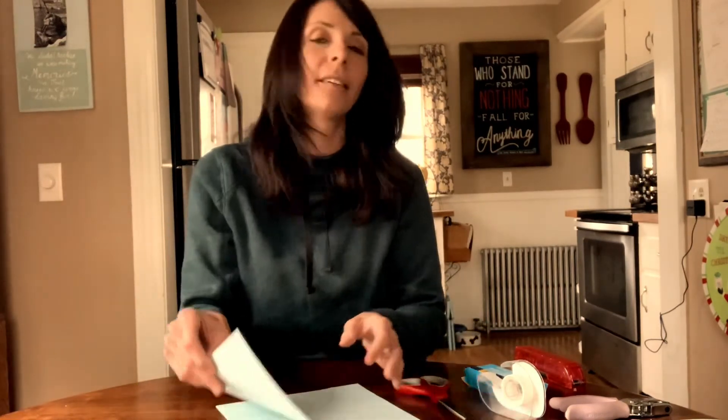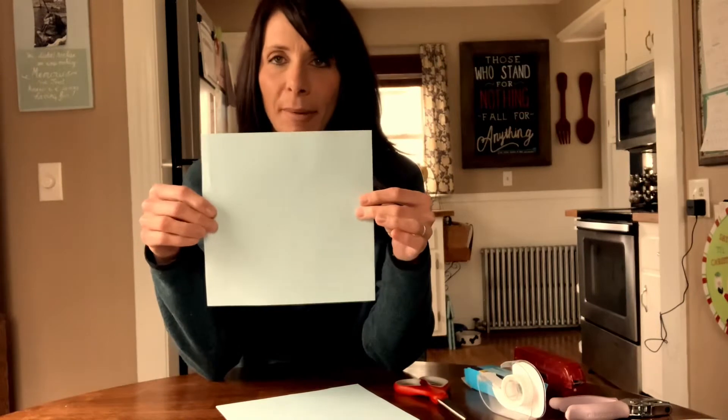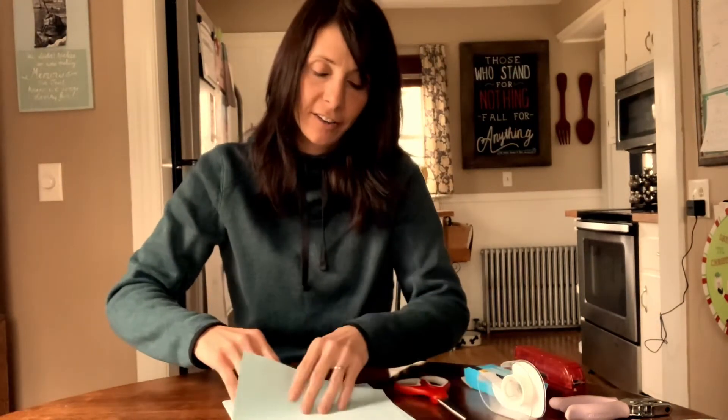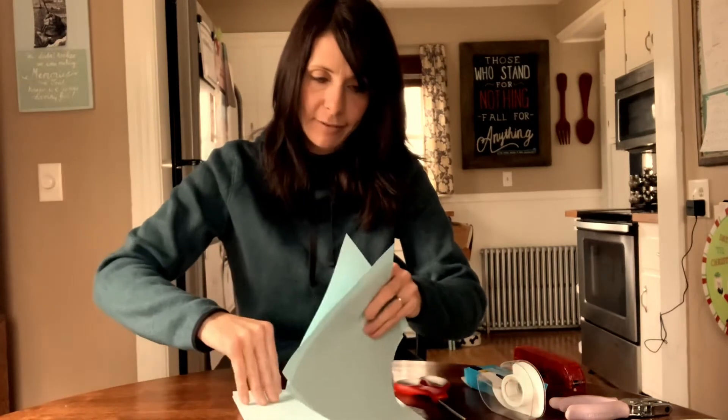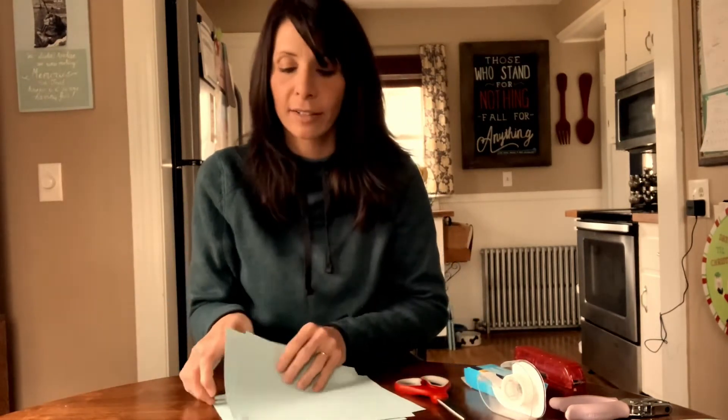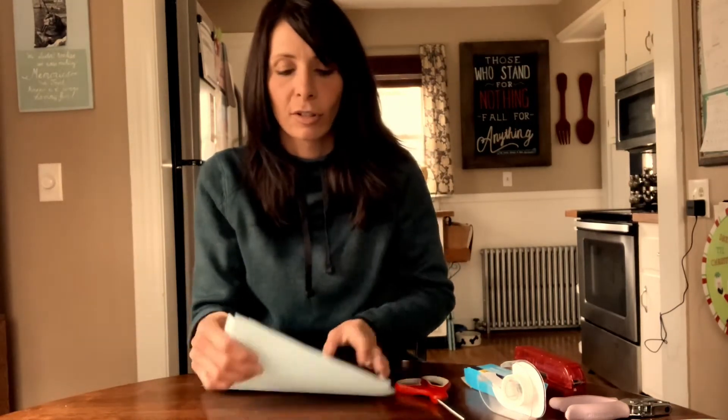Hi. Today I'm going to teach you how to make a 3D snowflake. You will need square paper — you'll need six of these. I've gone ahead and already pre-cut those for myself. These are 8½ inch squares. You can really go with any size square you'd like. The larger the square, the larger the snowflake.